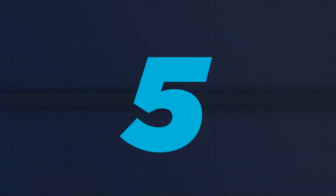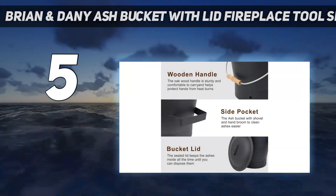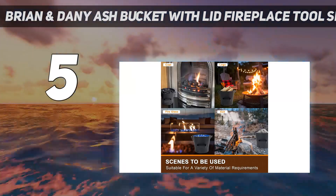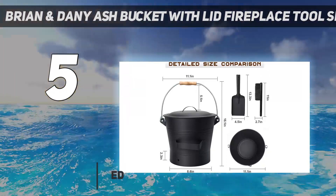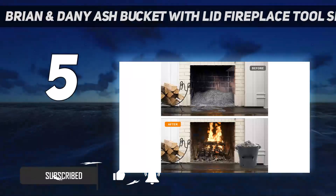Starting at number 5: the Brian and Dany Ash Bucket with Lid Fireplace Toolset. If you're primarily interested in cleanup tools, consider this ash bucket set. It includes a 2.6-gallon bucket, shovel, and brush, and a built-in storage loop to keep both tools handy and organized.